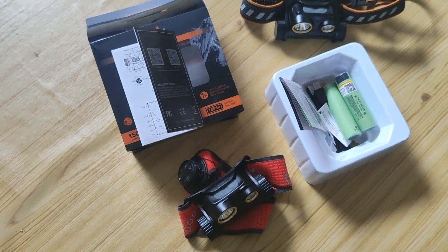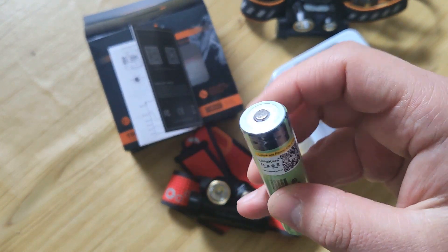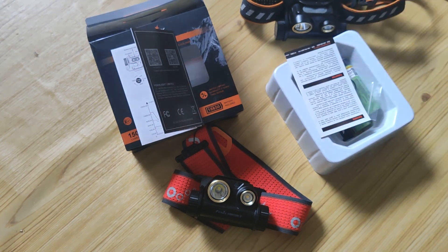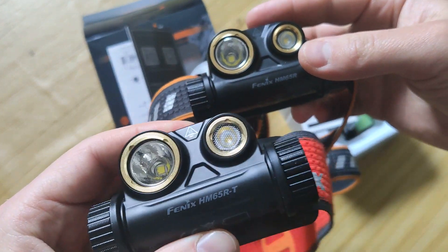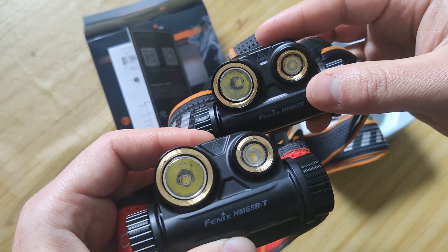Type-C charging is the same as in the old version. You can also use different battery elements, but with the plus side, you should understand that in high mode it won't be low-powered. In the description there will be a link to my text review, where you can buy both of them, and a review of the old version with more info. That's all — thank you for watching, bye-bye.